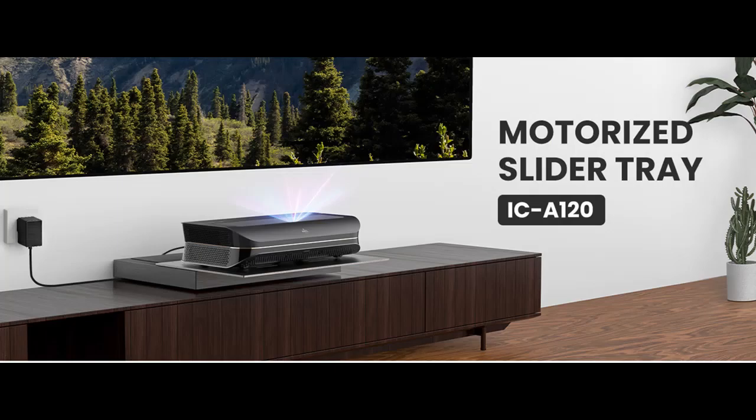The tray syncs with the projector's power. By connecting to the projector with a signal cable, the slider will automatically slide out when the projector turns on and slide back when it turns off.